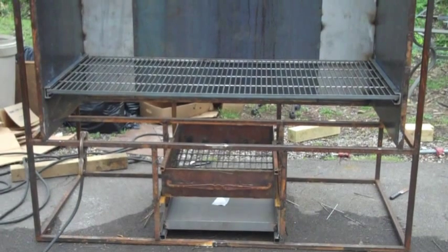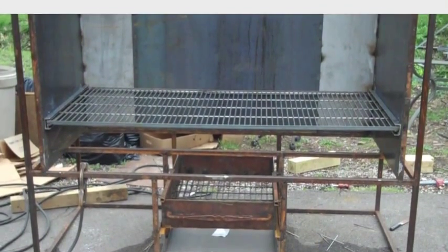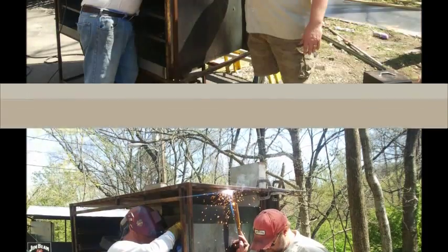Now we are putting in those racks, putting in the slides, and starting to put in the tops, shoring up this welding. Now we'll move to the video portion.